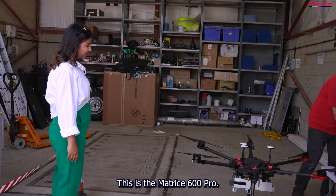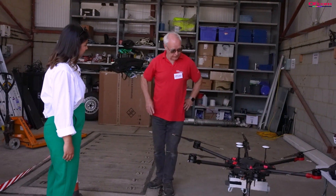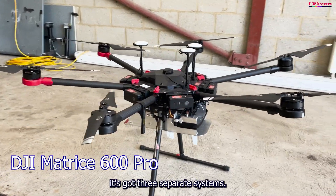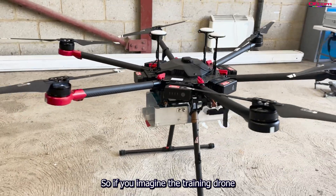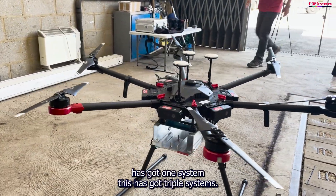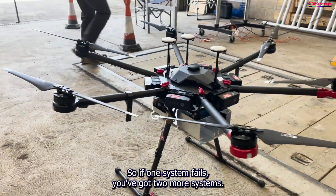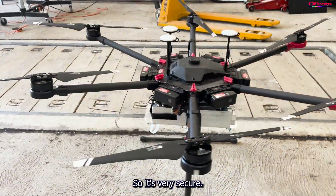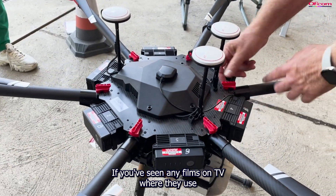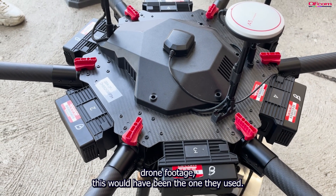This is the Matrice 600 Pro — it's huge. It's got three separate systems, so if you imagine the training drone has got one system, this has got triple systems. If one system fails, you've got two more. So it's very secure. If you've seen any films on TV where they use drone footage, this will have been the one they used.